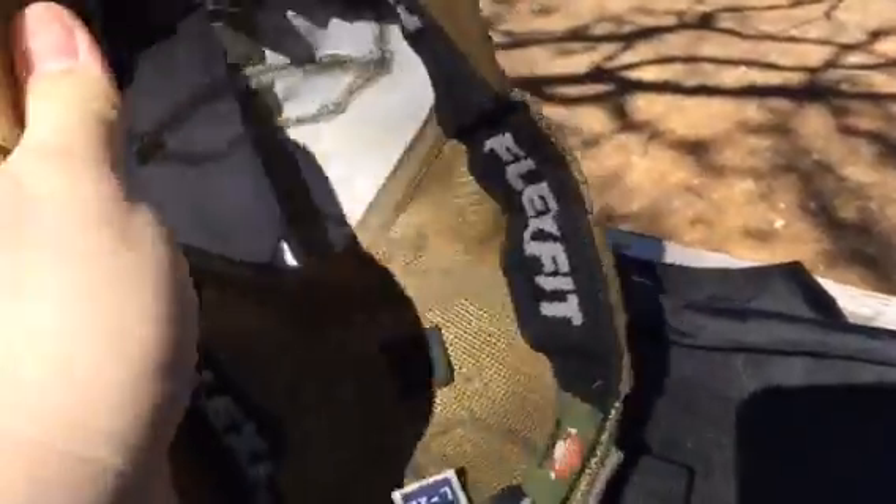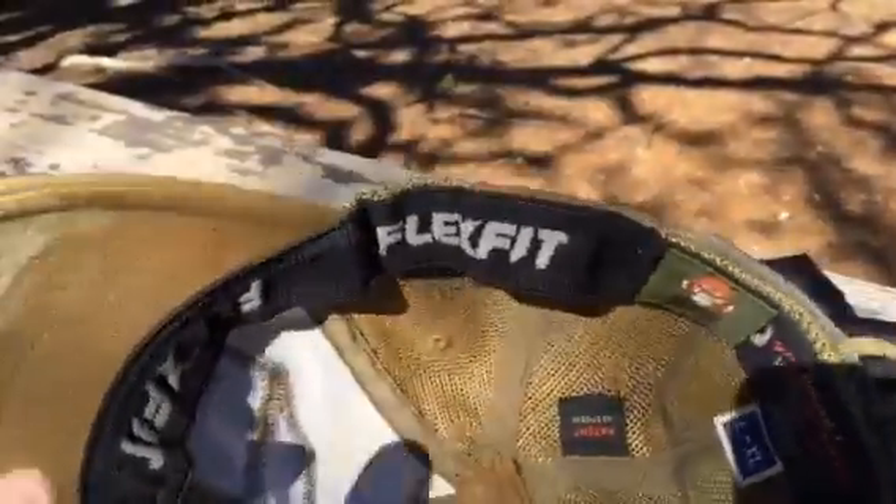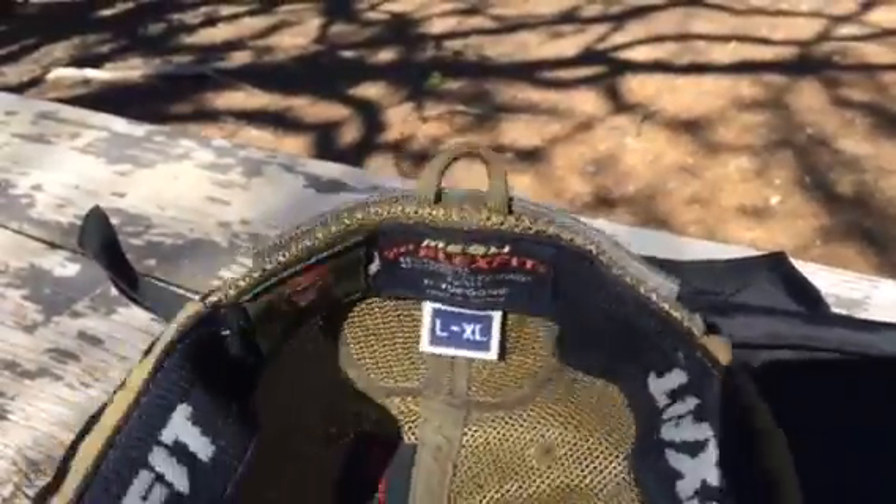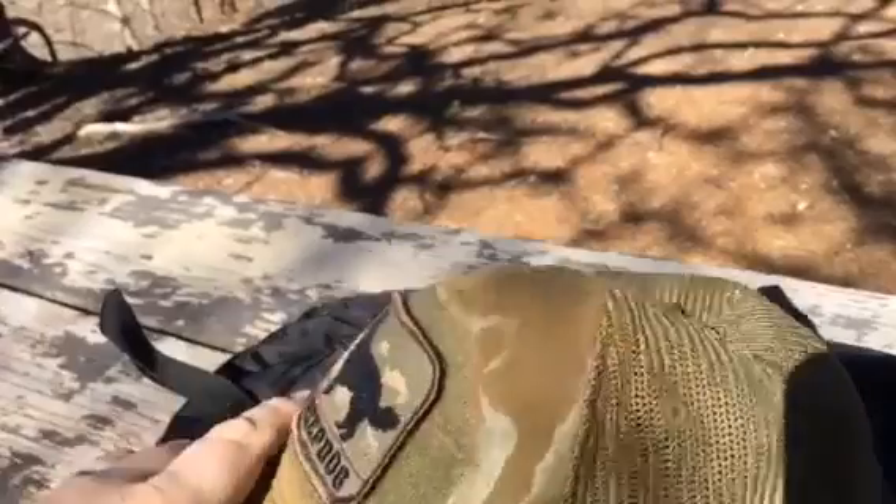Just real quick, I'll go ahead and flip this over. It is a true flex fit cap, which is really nice. I guess this one is a large extra large. I believe they have a small and medium as well.